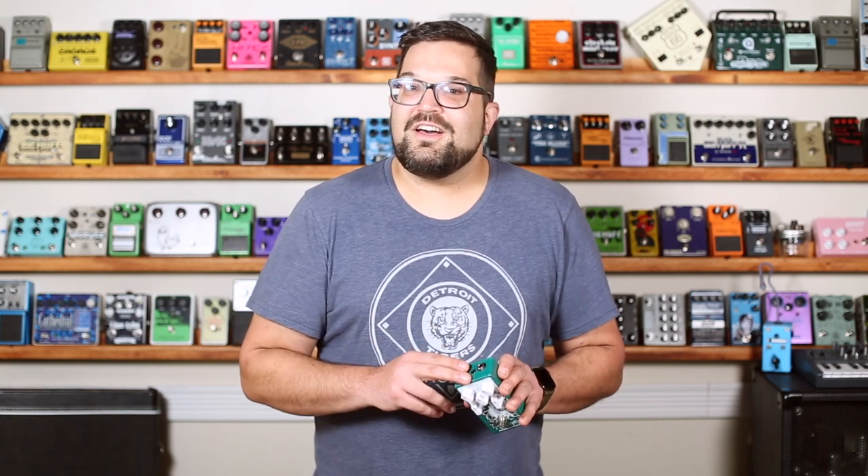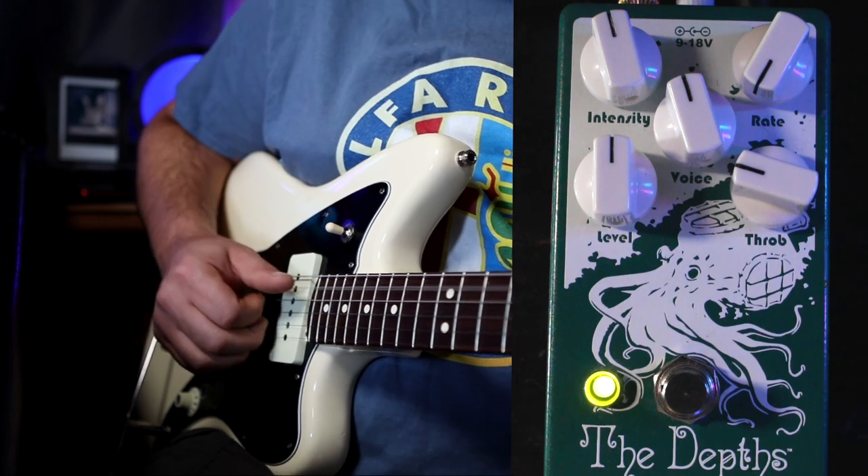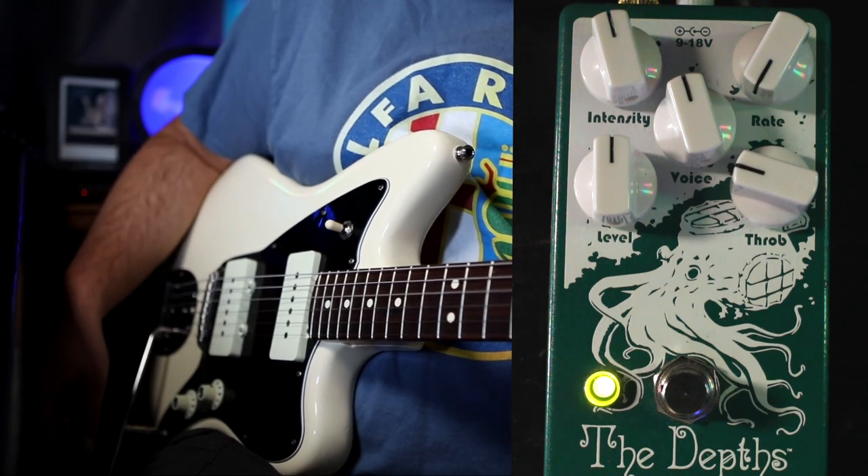I think one of the reasons I enjoy UniVibe so much is that it has elements of all sorts of other effects in there, and this pedal really lets you dig into those elements. On the subtle side of the intensity knob, it's just barely there, adding a little bit of depth and dimension, kind of like a chorus pedal. Right around 3 or 4 o'clock on the voice knob, the sweep starts to extend outside your typical guitar's frequency range, and you can actually hear it cutting into those low frequencies as it passes, giving it a tremolo-esque quality.